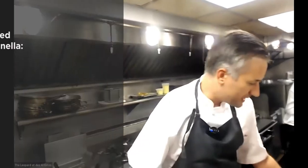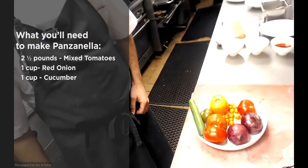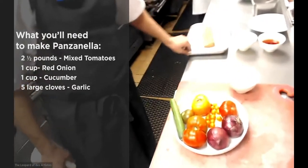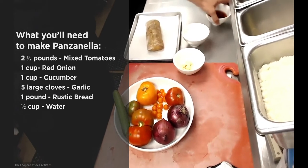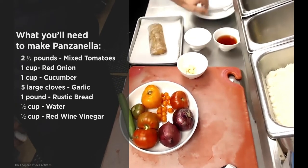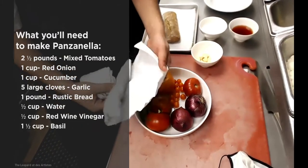So as you can see, we have tomatoes, some onions, and some cucumber. We have garlic, we have bread, some water, and some vinegar. And inside our little paper here is some basil, just keeping it as fresh as possible.